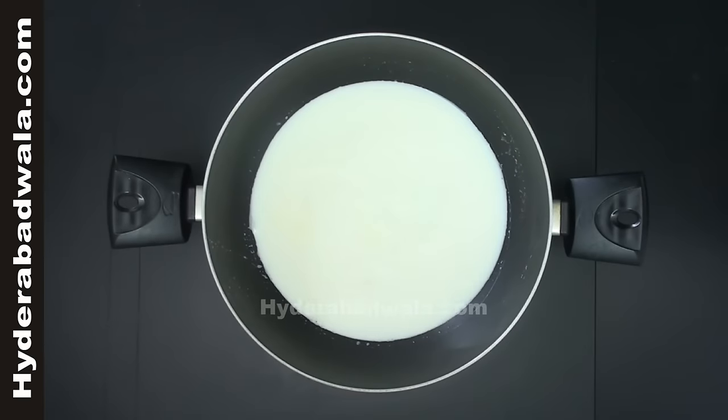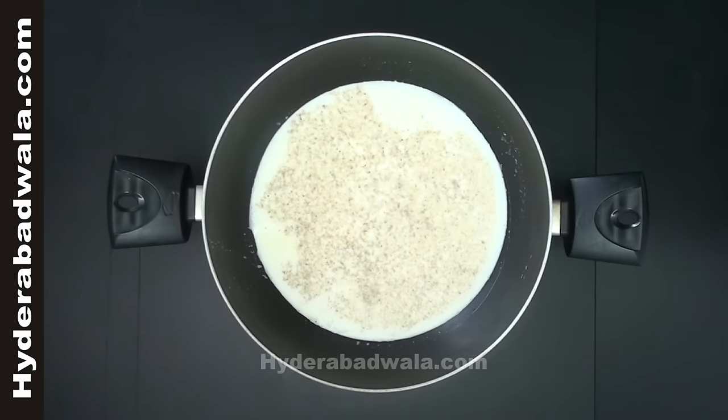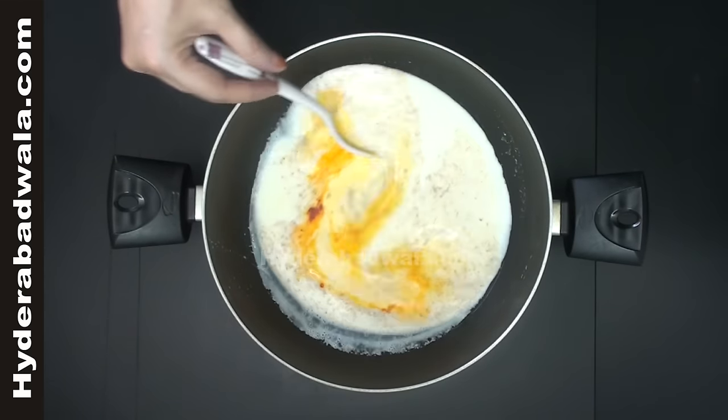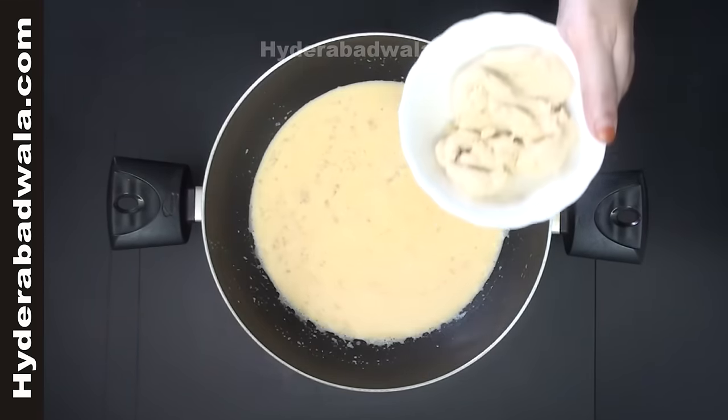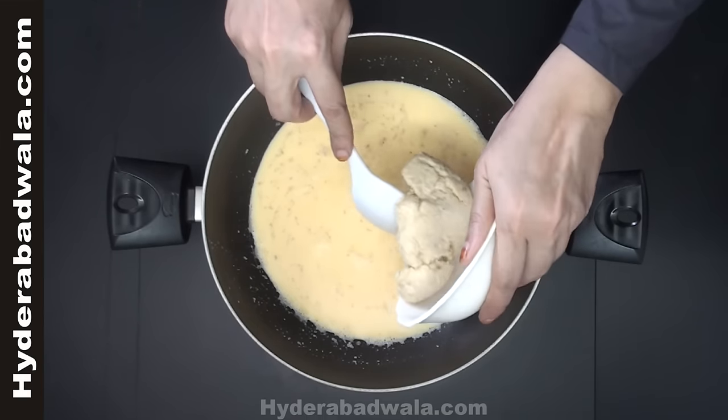Bring half a liter of milk to boil. Add 1 teaspoon cardamom or elichi powder and 2 pinches of orange food color. Add 100 grams of khoa and mix well.